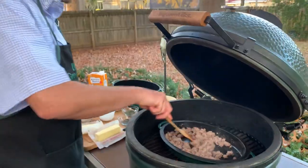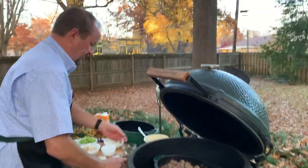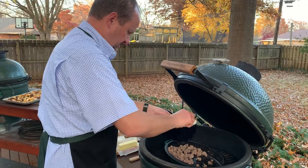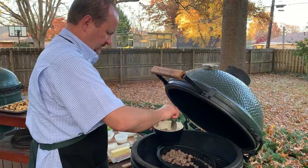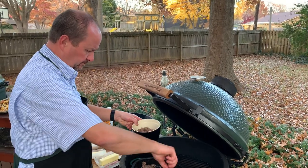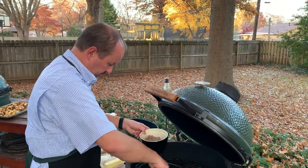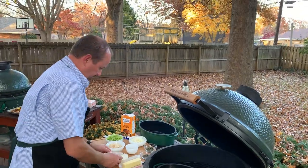Our extra sage sausage is now finished and we're going to remove it for the time being, and get started on the rest of the ingredients.